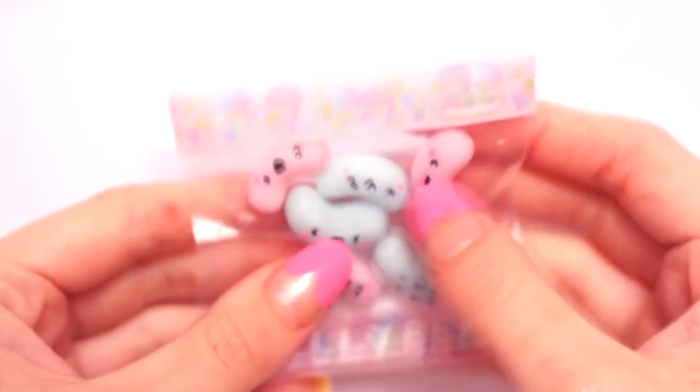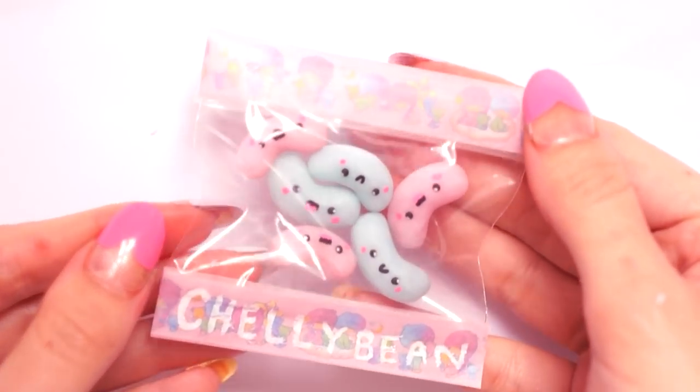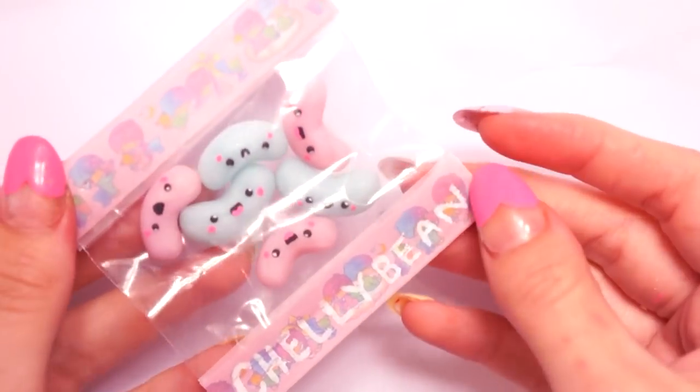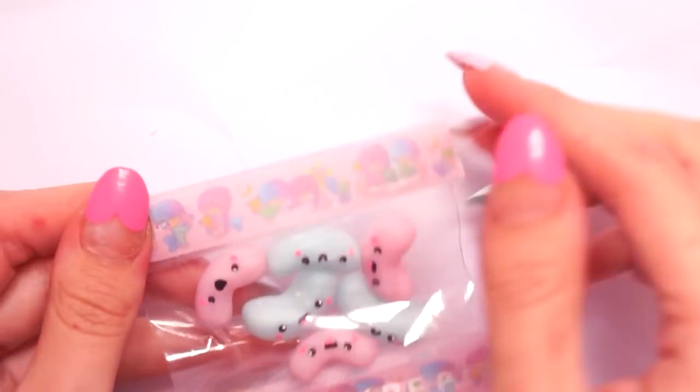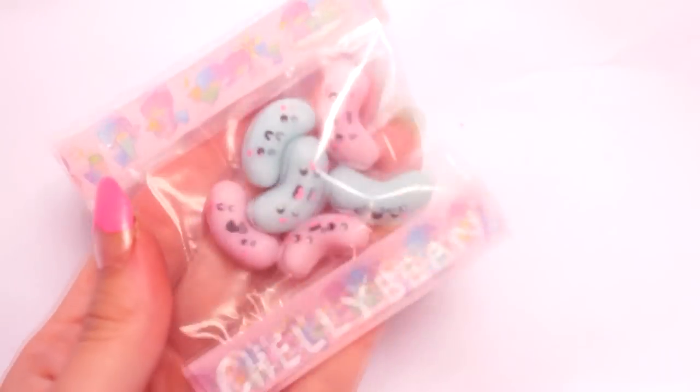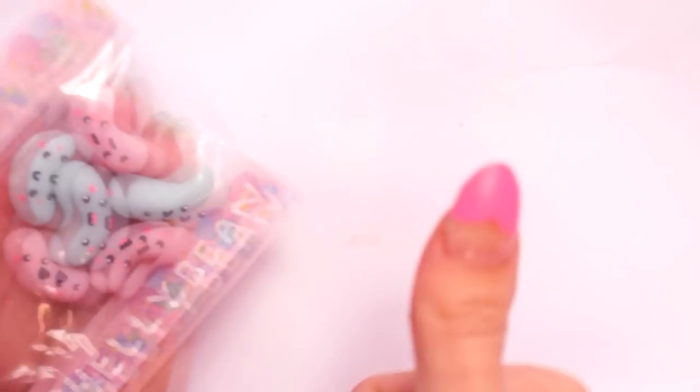I'm really happy with how this turned out. You could obviously add a keychain into the top if you wanted, but I'm just going to pop mine on my desk as a little decoration — I just think it's so cute in its little packet. Hopefully you liked this video, please give it a thumbs up and I'll see you tomorrow, bye!